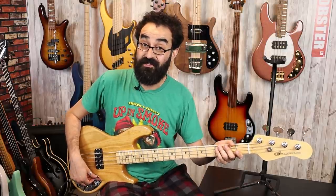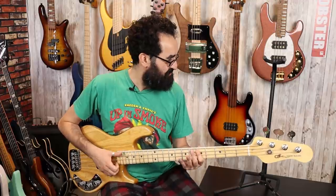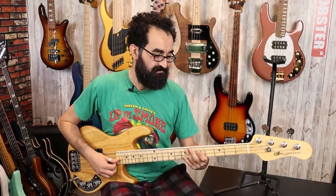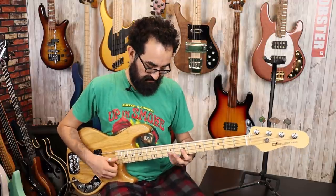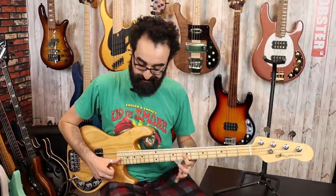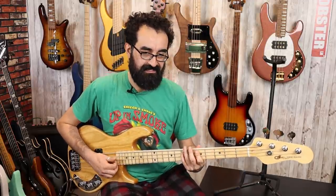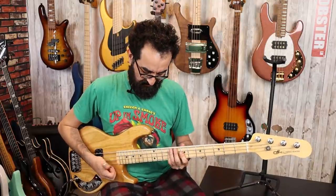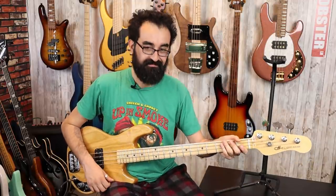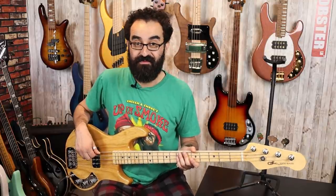Let's turn the controls back all the way up, go back to parallel, and slap this thing in all three different pickup modes — that was parallel, then single coil, and finally OMG. Gotta be careful there. And finally, let's throw some drums behind this bass.